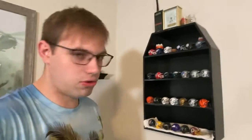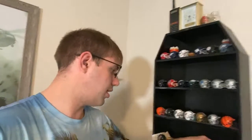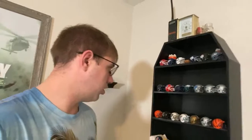This is my setup room. On this wall I have football stuff — I'm a big football fan. Growing up, me and my dad used to watch football all the time together, something we really enjoyed.